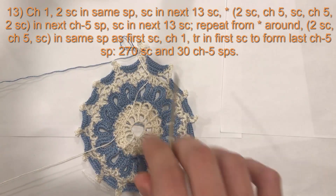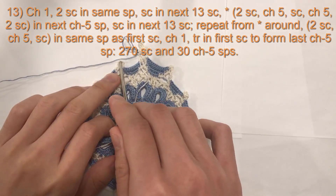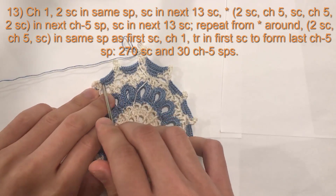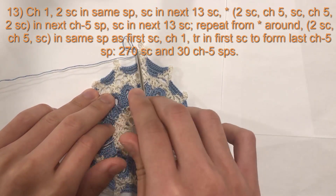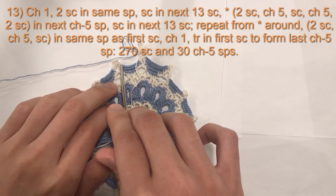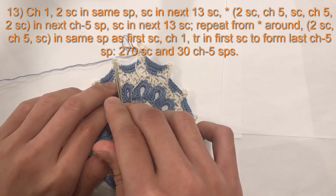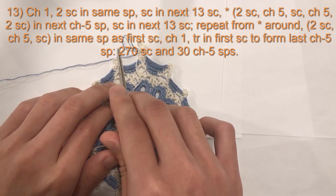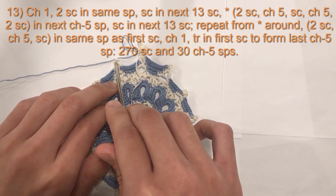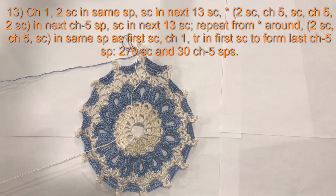The pattern all the way around: do your 13 single crochets, then at the chain five space do two single crochet, chain five, one single crochet, chain five, two single crochet, then back to 13 single crochets. If changing colors, on the 13th single crochet, start with blue and finish with white. At the chain five space, do two single crochet, chain five, one single crochet, chain five, two single crochet — in the final single crochet, start with white and finish with blue, then back to 13 single crochets. I will meet you at the end of this round.